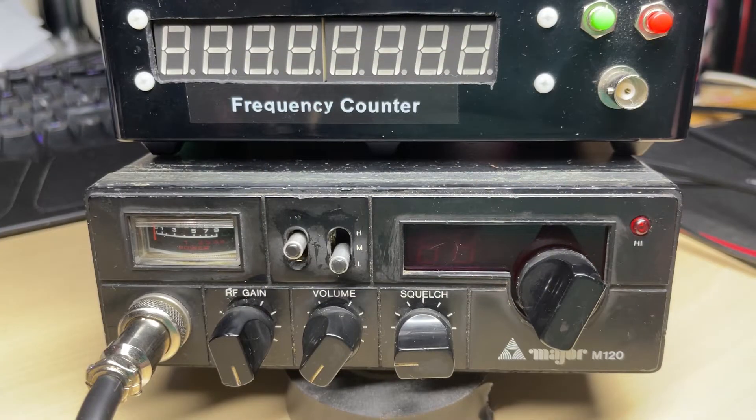Hello and welcome to this episode of Microchips. In this episode we're having a look at this very battered Maycom M120 and we'll be seeing if we can fit my PIC-based PLL modification into it. So let's get started.